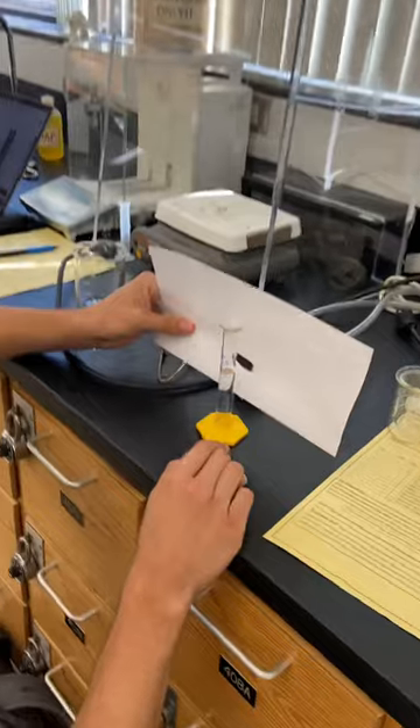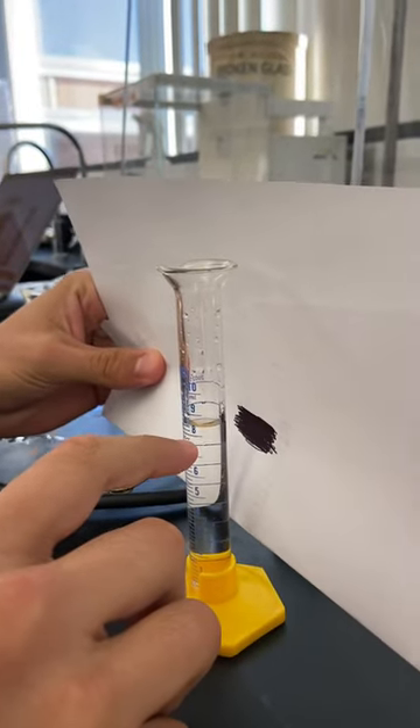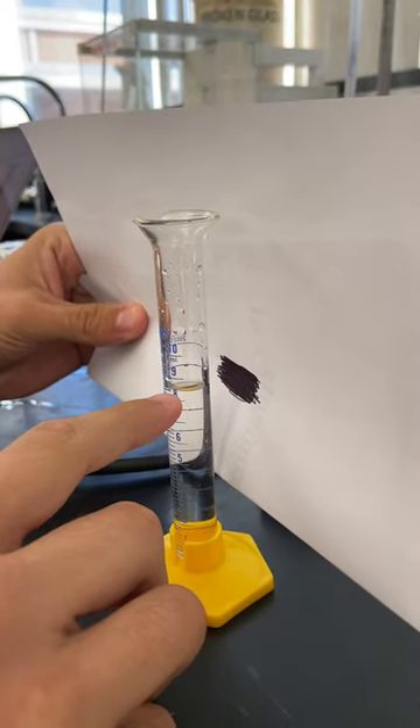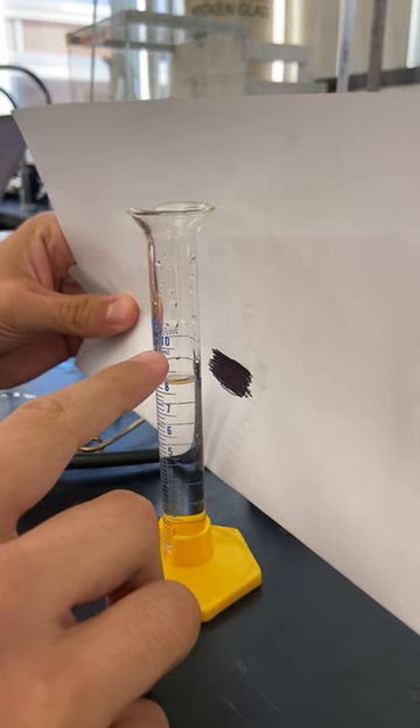Right here it's between 9 and 8 milliliters, but because it's less than 9 we're going to go with 8. So if we see the crest — the bottom part — we can see that we have 2, 4, 6, 8, and then 10 for it to be 9.